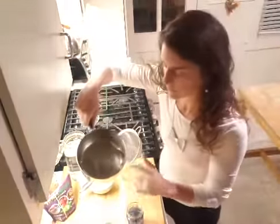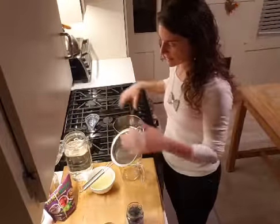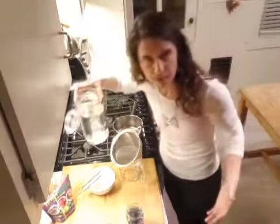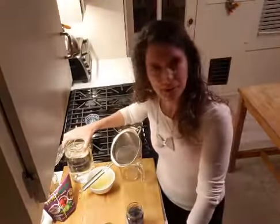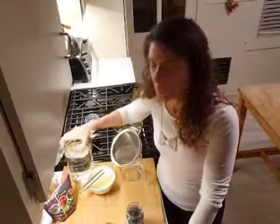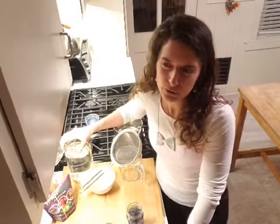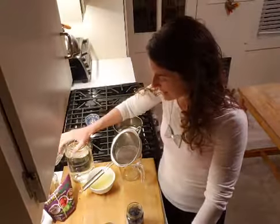I already combined the sweetener and water, dissolved it, and let it cool because that's what the recipe calls for. I changed the amounts a little bit — I have six cups of water here; it was supposed to be a total of eight cups. I have my lemon juice prepared. That called for one and a quarter cups of fresh-squeezed lemon juice — about two tablespoons per lemon, so that would be a ton of hand-squeezing. I cheated and used bottled lemon juice.